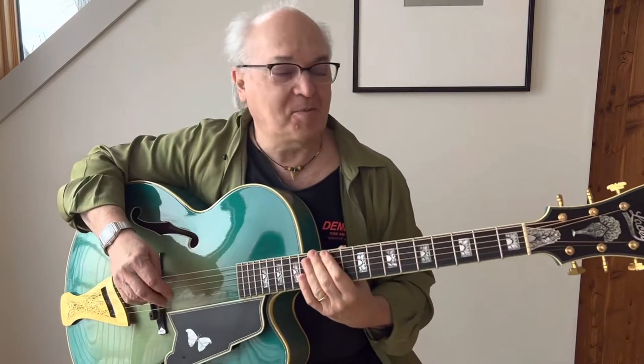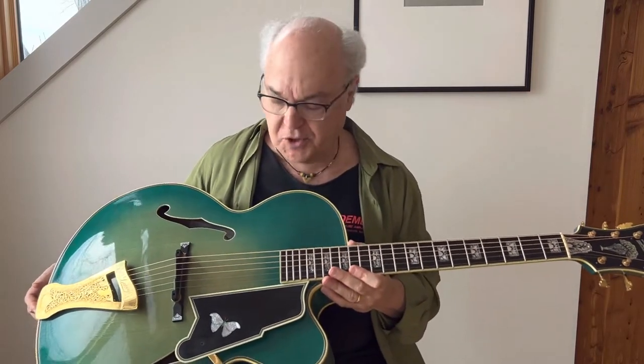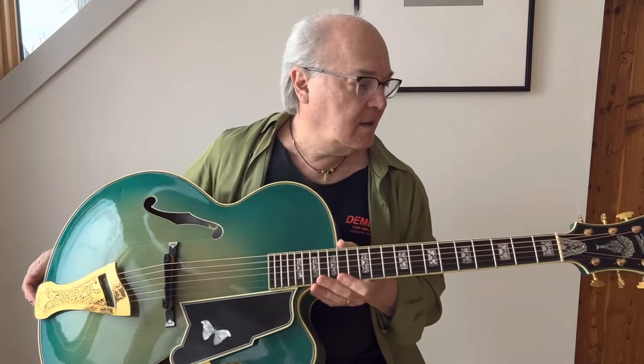Hi, my name is Paul Asbel and I am now demonstrating Mark Lacey's virtuoso chinnery guitar, and like the others of course it's an 18-inch archtop.